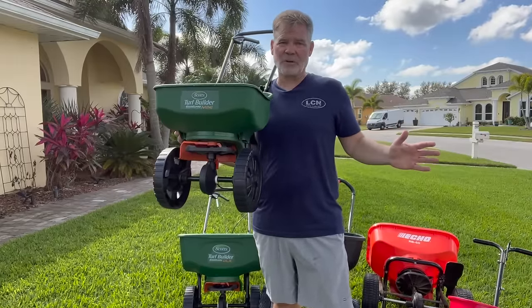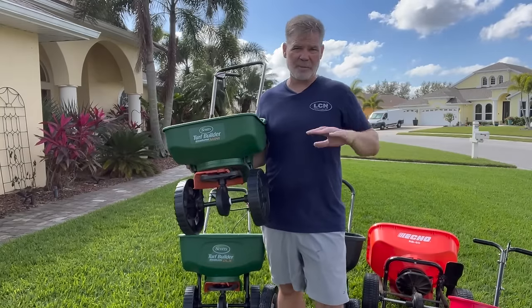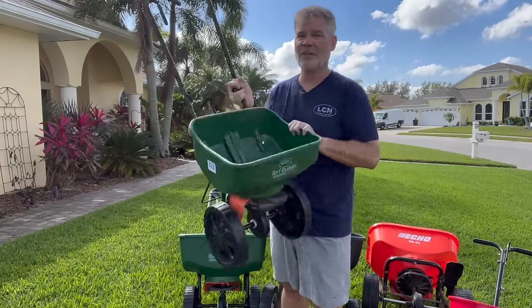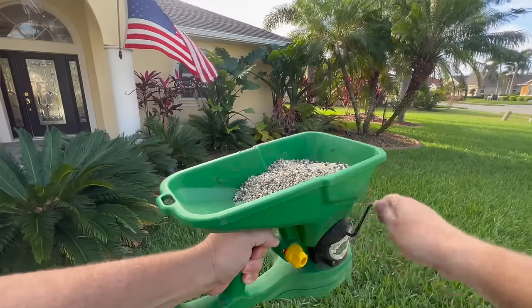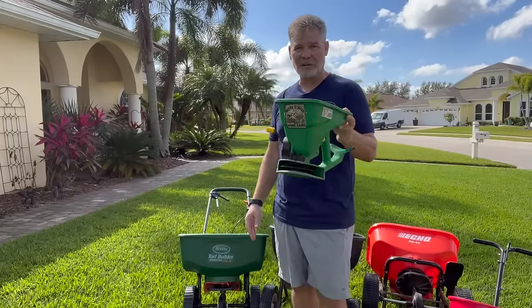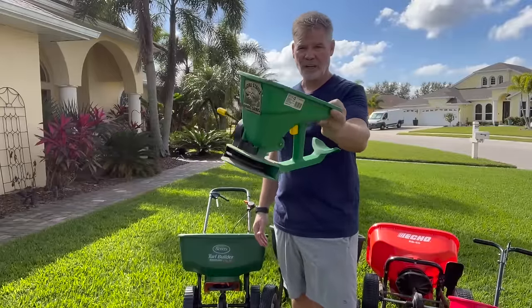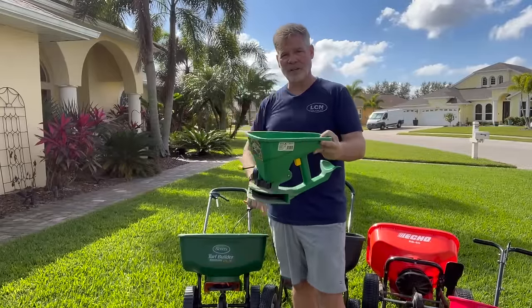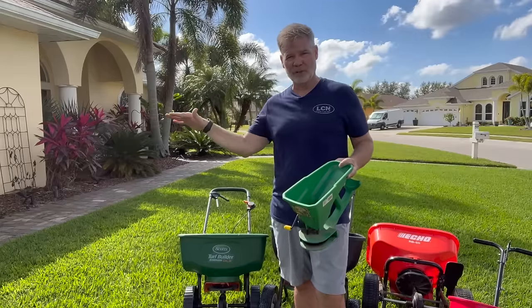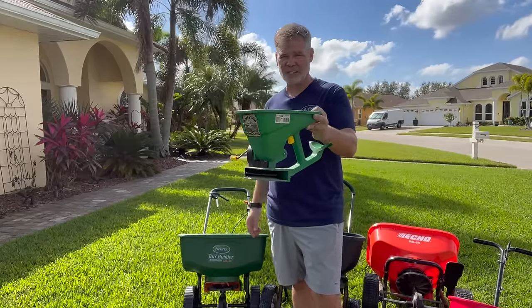Not only that, it doesn't even spread very well at all. Now if you have a super small lawn — a postage stamp — maybe 1,500 square feet in front and 1,500 in back, instead of spending almost $50 on this, just pick up a hand crank spreader. You're going to get a much more consistent, even application out of it and it's going to be a lot easier and about half the price. I did a full video on hand spreaders — I'll give you a link in the description. So if you have a super small lawn or a larger lawn divided into small sections, the hand crank is a much better choice than the Scott's Edgeguard Mini.